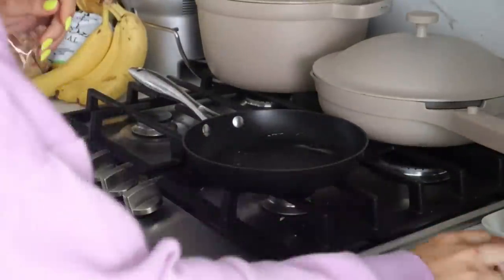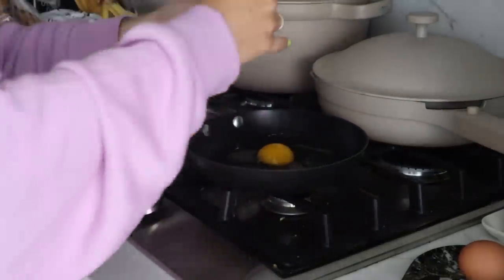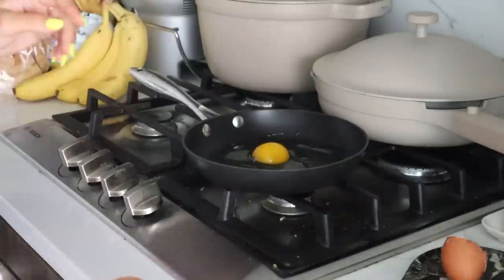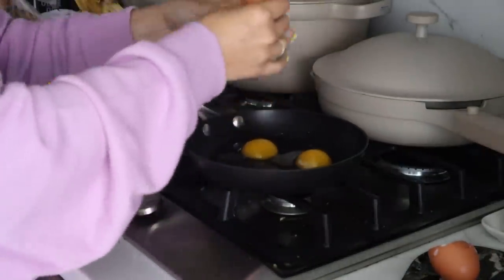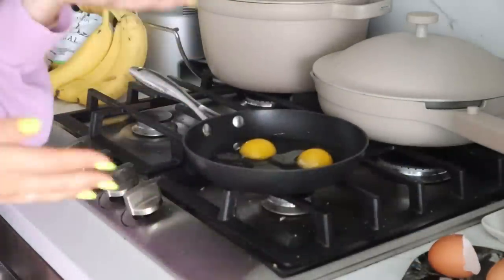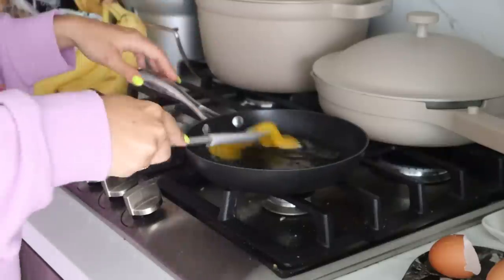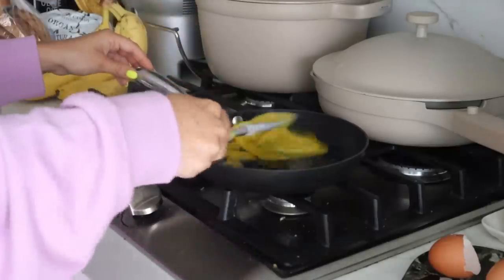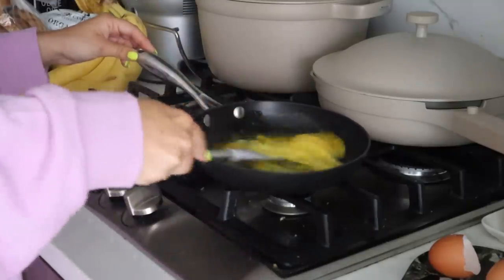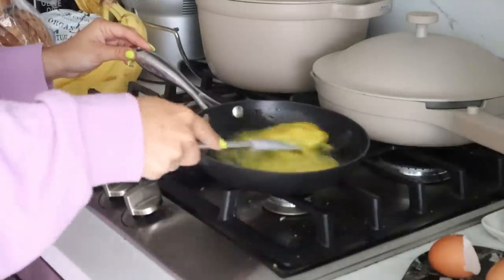First I'll just scramble two eggs. I sprayed some avocado oil in the pan. Fun fact — my old roommate in college taught me to scramble the eggs right in the pan, so you don't waste a whole bowl. I just make sure to use a rubber spatula so it doesn't ruin the pan, especially a non-stick one like this — it's a Scan Pan from Amazon, the best thing ever. I scramble right away before turning the pan on, because if you don't scramble right away it cooks weird.